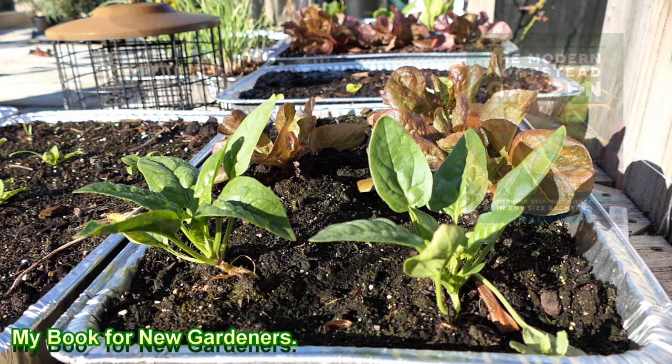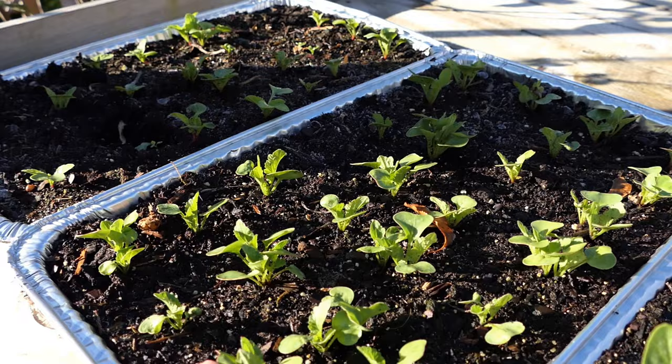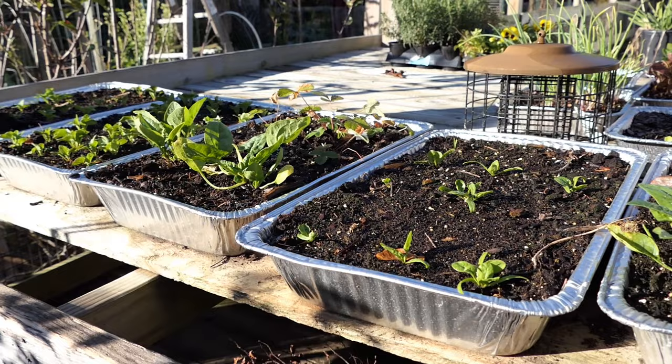Spinach, lettuce, more spinach. I have some strawberries back there that'll just be held over until I get them into containers next year. And then these are radishes. The spacing for me is about two fingers — maybe one to two inches apart. As long as you keep these moist, well watered, and give them the fertilizer, they can grow really nicely in here.